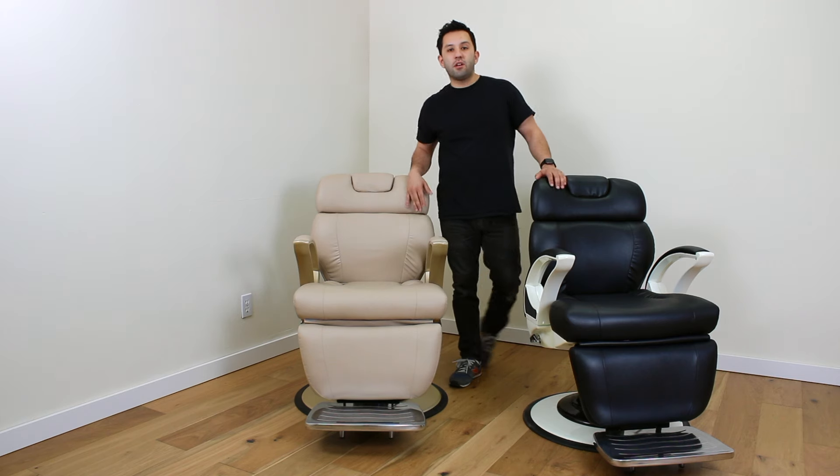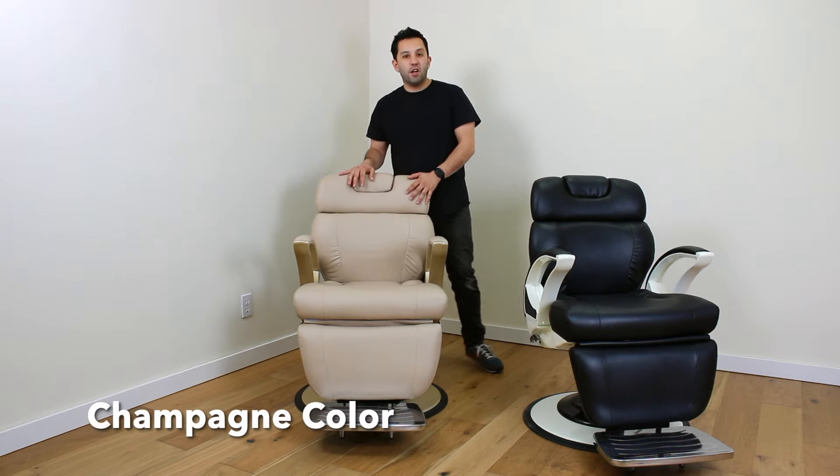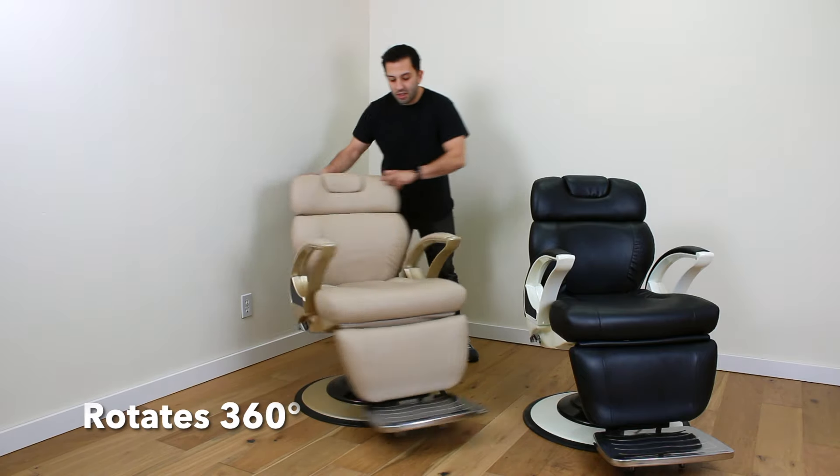Hi, today I'm introducing our new Barton Club chair 5945. I have it in this beautiful beige color and there's also a black and white color. This chair holds up to 660 pounds and it spins 360 degrees.